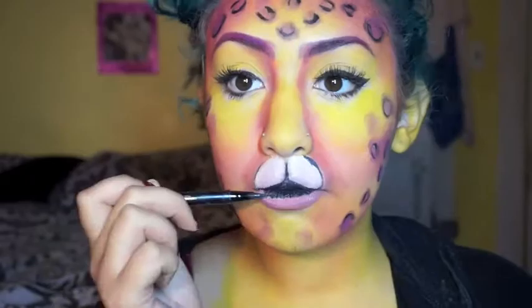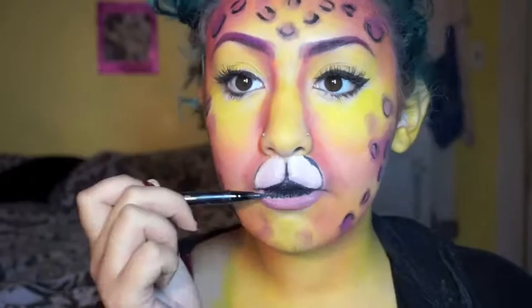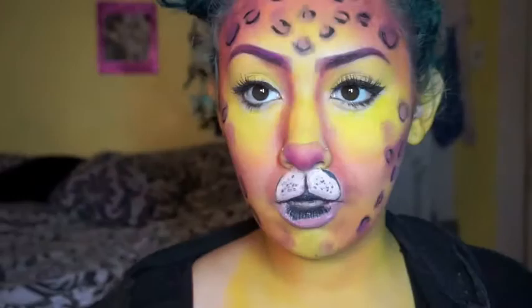On this part I'm just outlining the white area I already had for the mouth using the Stila or Smashbox liquid liner — any liquid liner you have works. Then I'm adding little polka dots for the whiskers and drawing in my nose.